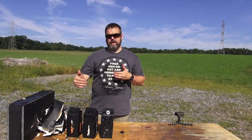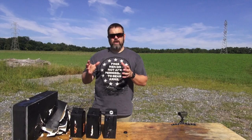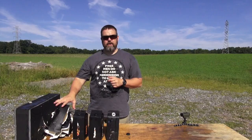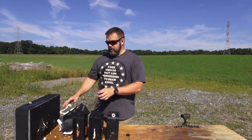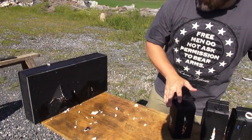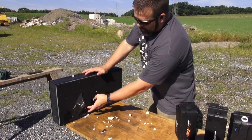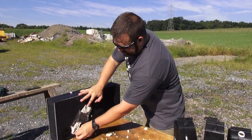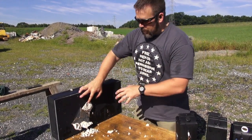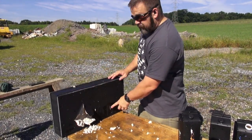We're already seeing a significant decrease in penetration over a 9mm. Most people would say the rifle penetrates more because of velocity, but it transfers that energy so much better in the early portion. If you zoom in and look at the wall after clearing the jugs, you see the difference in energy transferred — just pulverizing, dumping a ton of energy. I dislike the term 'stopping power' — it's overused. But energy transfer, you can clearly see here. That's what we're showing: rifle versus handgun.